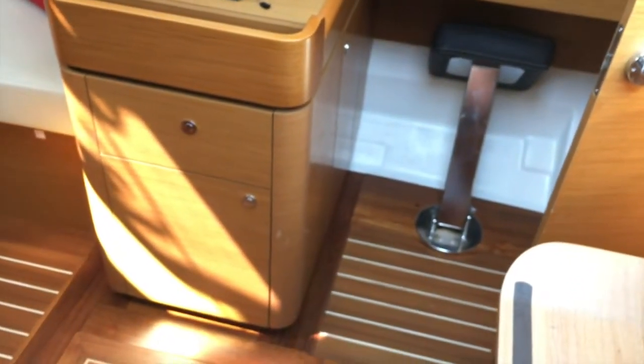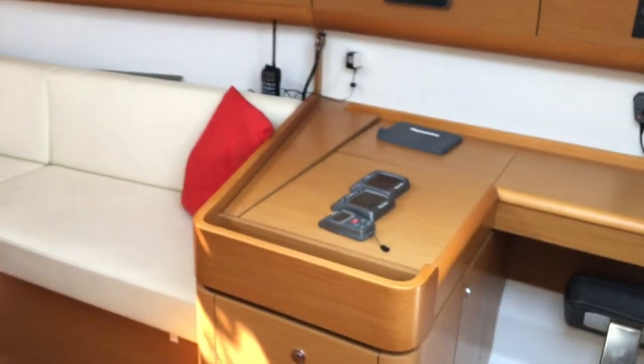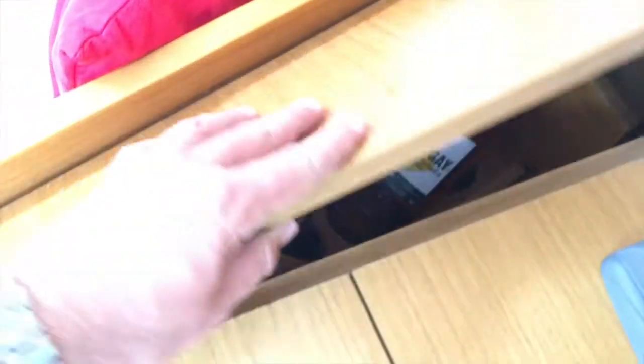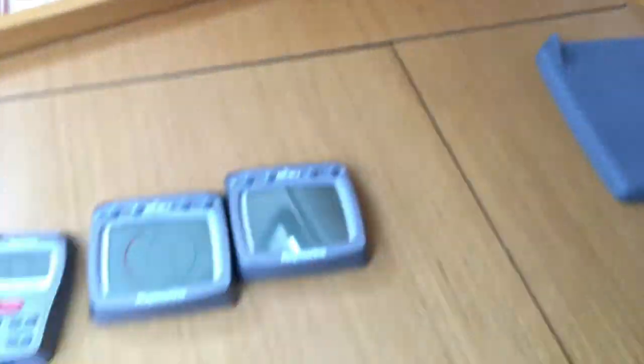On the starboard side you'll see a nav station — this is a really nice layout. You can see the symmetric design inside here; it looks gorgeous. Port side is the galley, starboard side is your nav station, which has a really nice little fold-out seat that tucks away easily. You've got access to a chart table, lots of storage, and also the bar, which appropriately has dark and stormy ingredients inside.